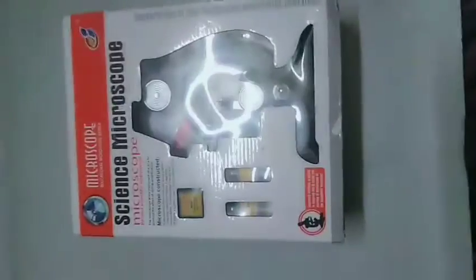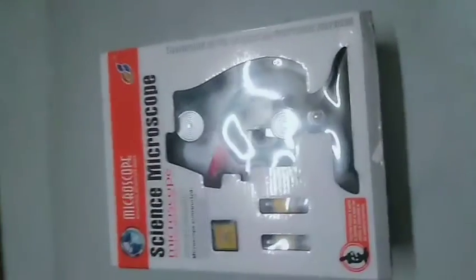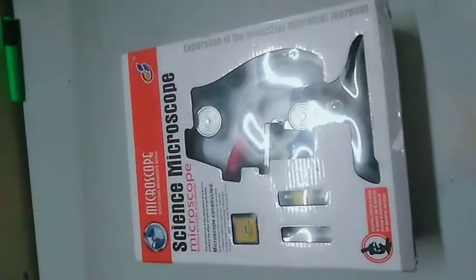Hi, hello! Welcome back to my BS Art and Craft channel. Today we are going to unbox this science microscope. It is only made for kids. Let's unbox it.